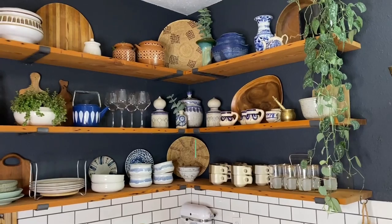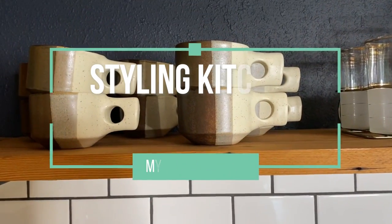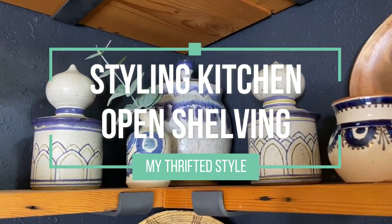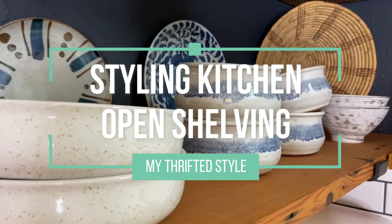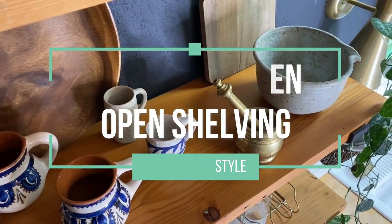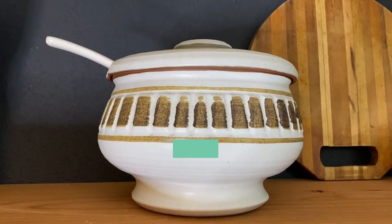It is spring and it is time for a deep cleaning of my kitchen shelves. When we bought this house, this kitchen was completely saturated with oak. It was oak upper cabinets here — just oak everywhere.